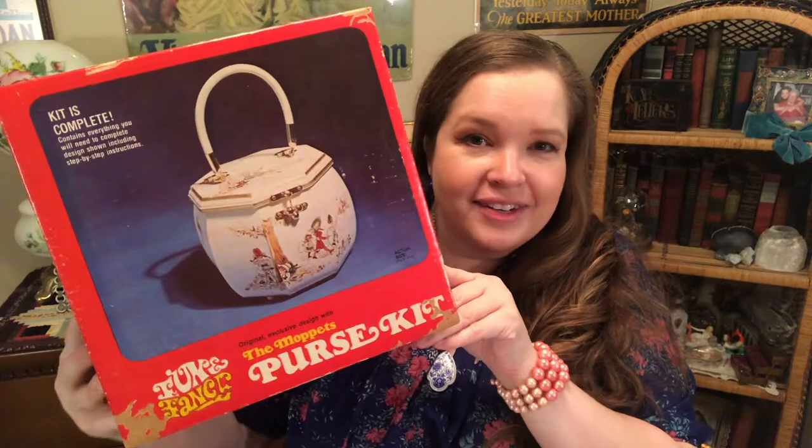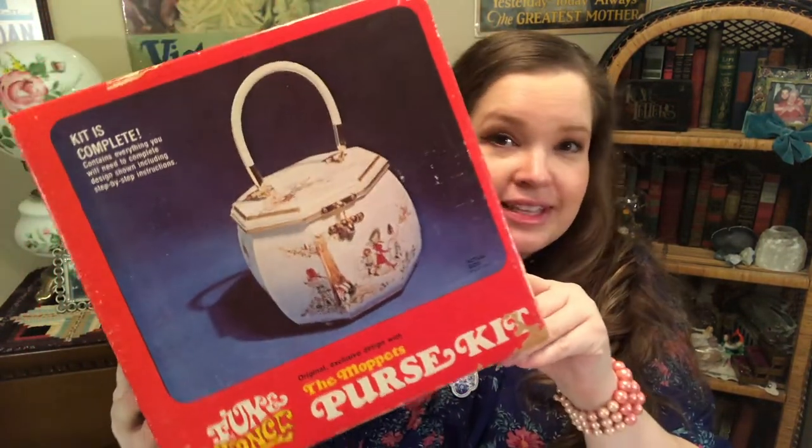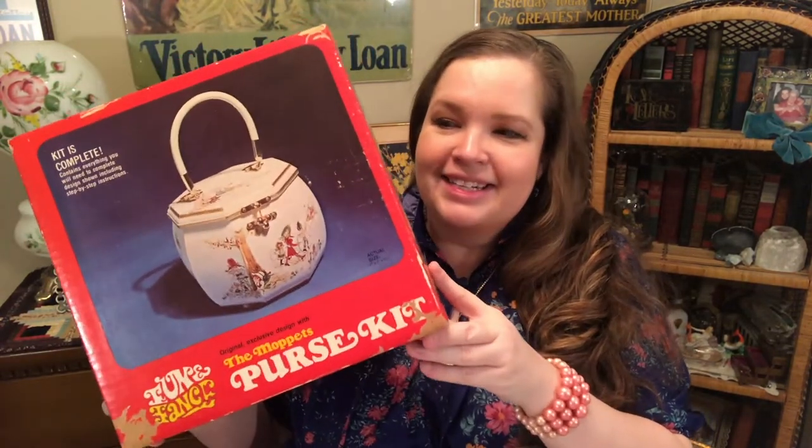Check out this gorgeous kit. Everything's in this box — I really haven't gone through it, so we're going to go through it together as I open it. I actually didn't learn until last year that a lot of vintage purses you find actually were kits, like little crafter kits. I started getting really intrigued and started looking into these.